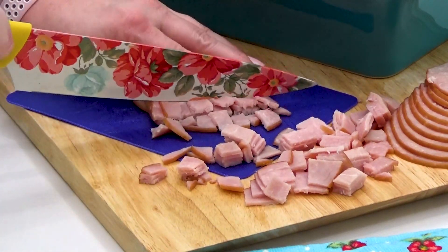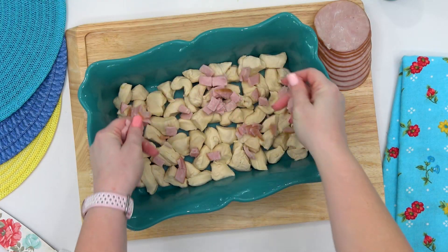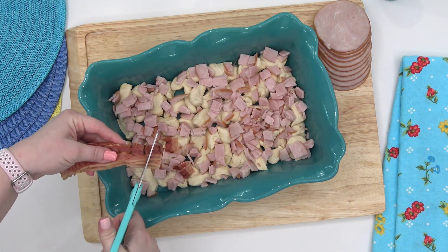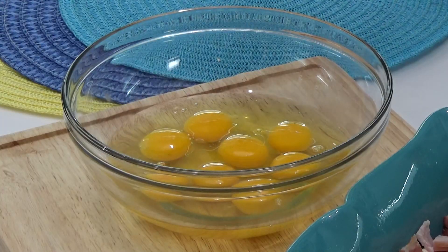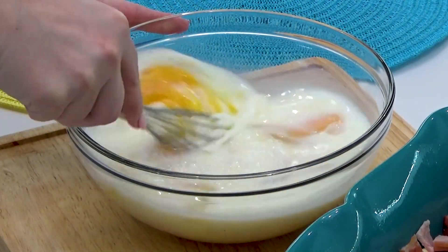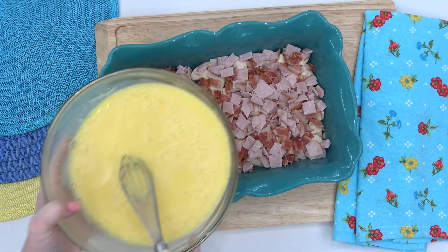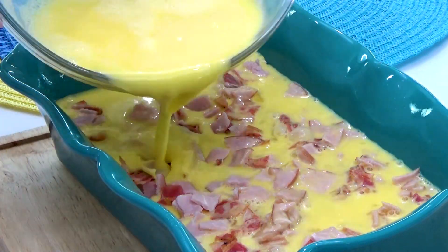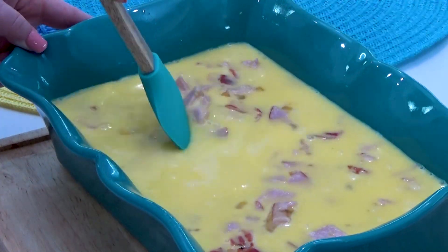For the first bacon, I'm adding some chopped up slices of Canadian-style bacon. And then for the second bacon, I'm using some pre-cooked, smoked, traditional-style bacon. You can't have Eggs Benedict without plenty of eggs — I'm gonna be using eight for this recipe. I'm gonna scramble these up with two cups of milk, then pour this mixture all over the biscuits and both of the bacon, and mix it all around.